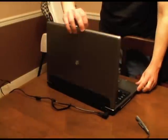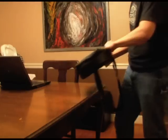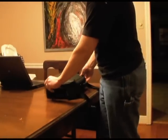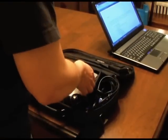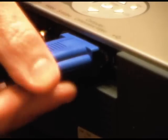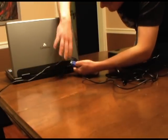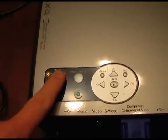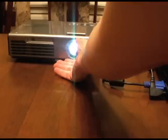The first thing we need to do is set up the laptop and then the projector. Next, connect the video input of the projector to the video output of the laptop. Now it's time to turn on the projector and adjust the image for the proper size.